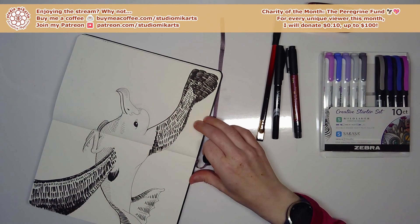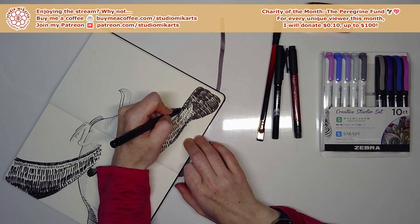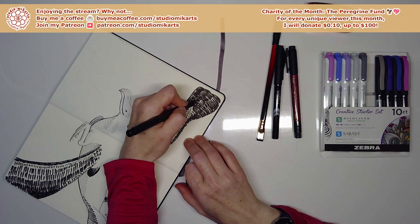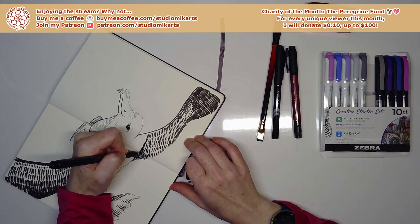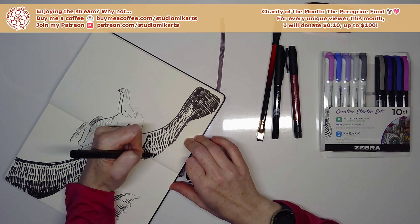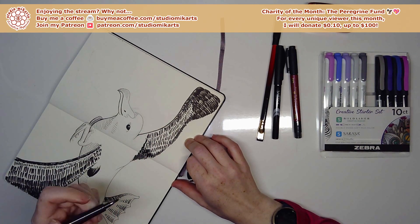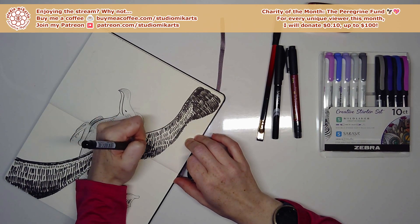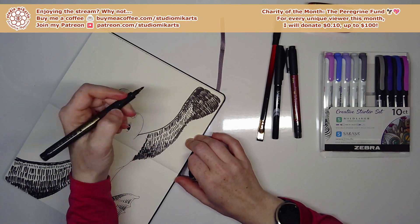Just a little similar final fine-tuning on the other wing — adding some lines to solidify darker patches and make the transition more smooth between areas of light and dark, and between white and black feathers.